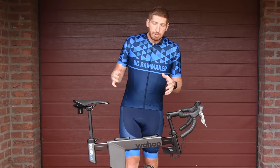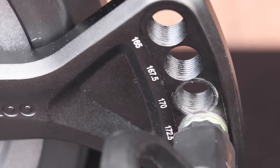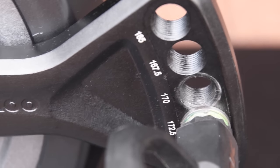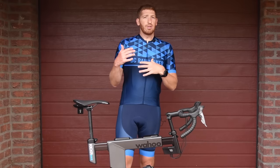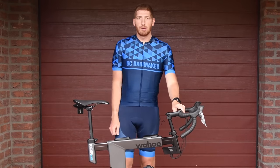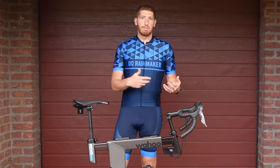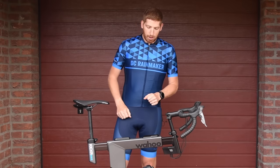Next in terms of adjustability is the crank arms. You see these holes — those correspond to different crank arm lengths: 165, 167.5, 170, 172.5, and 175. They do include flat pedals, though these on the bike now are regular clipless pedals. You can spin your own pedals in however you want and choose whatever pedal type you prefer. You've also got your water bottle holder.